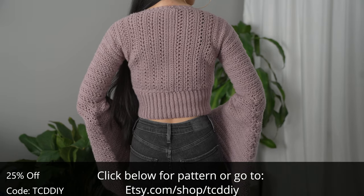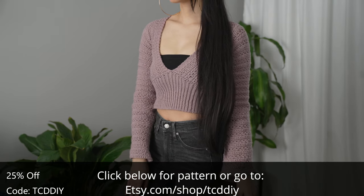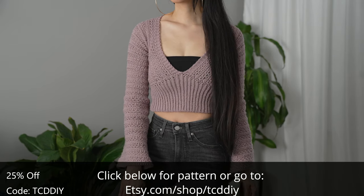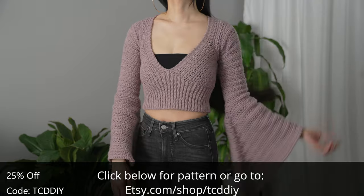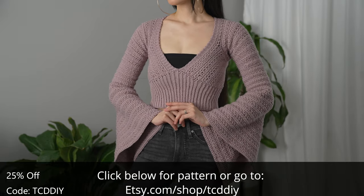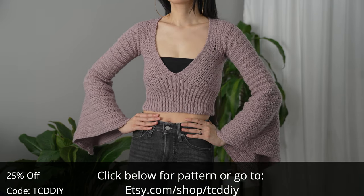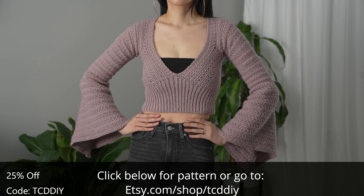We have hundreds of modern crochet patterns with new patterns on the way weekly, so consider clicking the bell to subscribe and you'll never miss an upload. Give this video a big thumbs up if you like it — either way it's a great way to support so I can keep putting out free tutorials every Wednesday and Sunday.